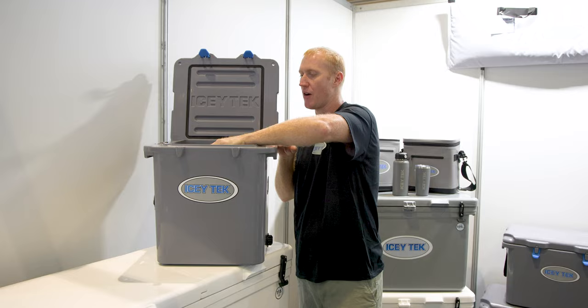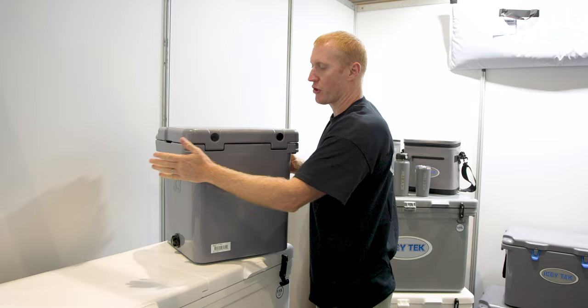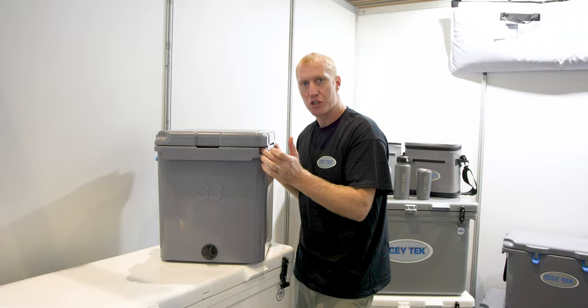These gel packs stand vertically in this cooler. We'll show you the integrated hinges — they're part of the cooler, nice and low profile, and they've got stainless steel hinge pins.